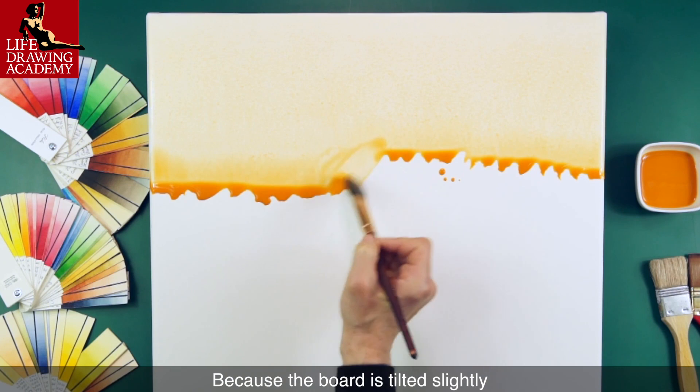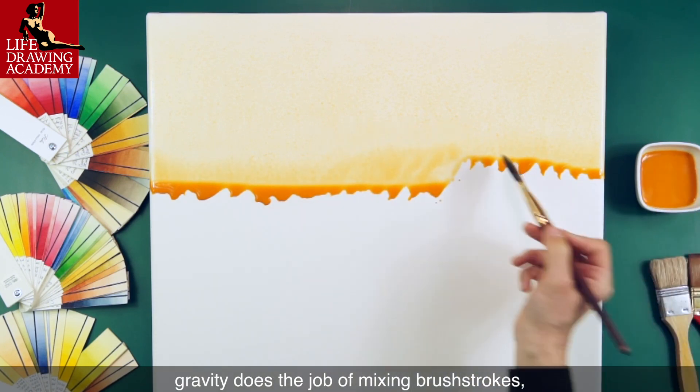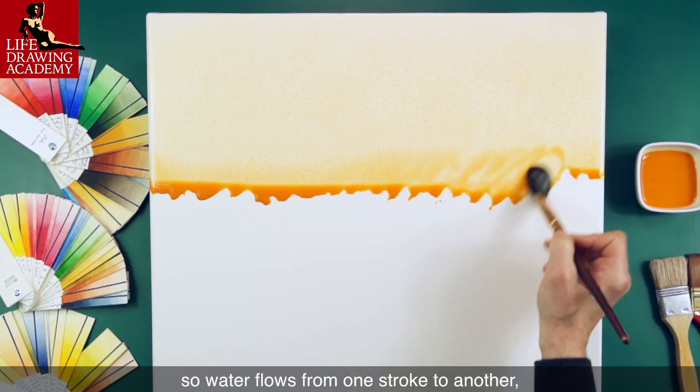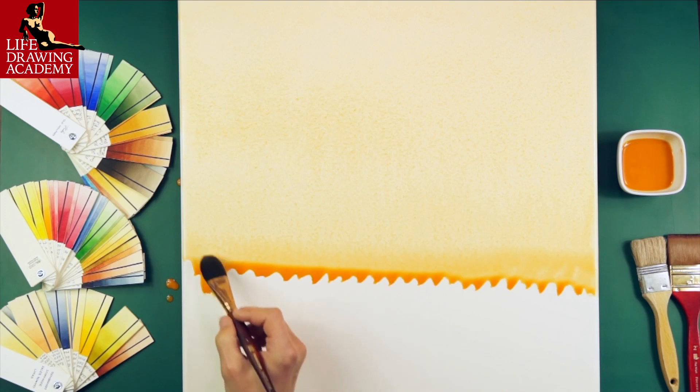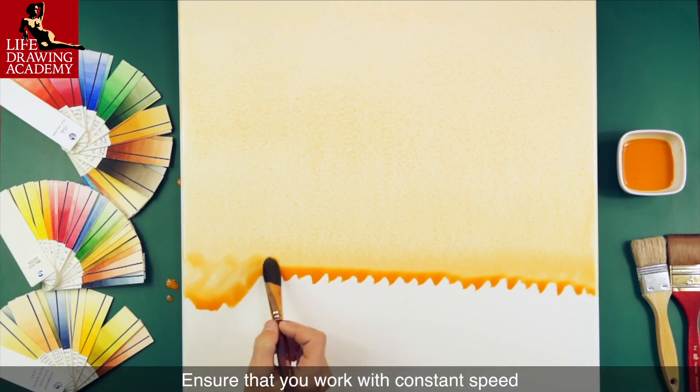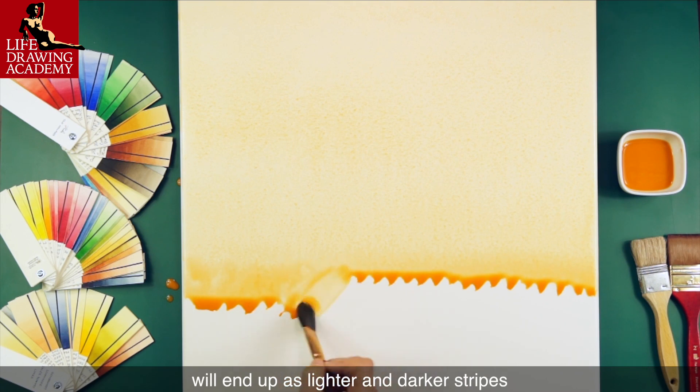Because the board is tilted slightly and the strokes are diagonal, gravity does the job of mixing brush strokes, so water flows from one stroke to another, making a smooth, wet layer of paint. Ensure that you work with constant speed — any faster or slower runs will end up as lighter and darker stripes.